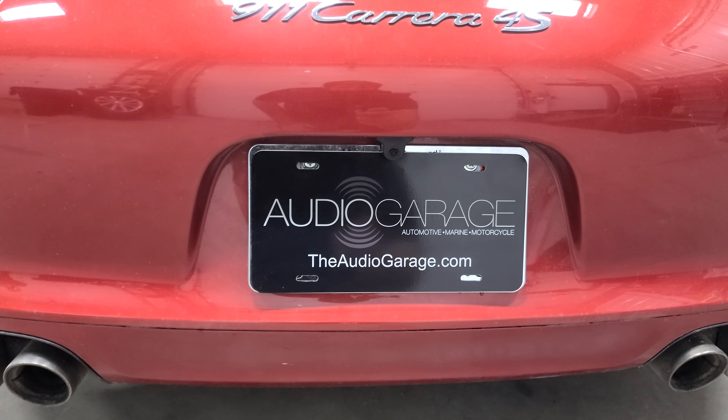Another cool thing that we did that you won't be able to see is we actually added blind spot monitoring. There are radar blind spots right behind the bumper here. This is going to give him a visual and audible notification when somebody is in his blind spot.